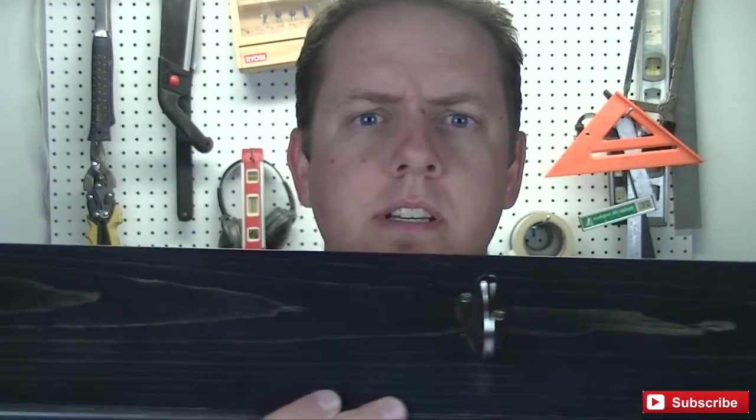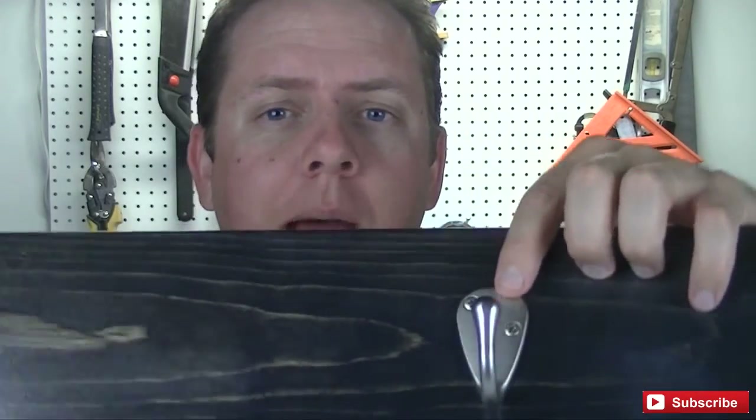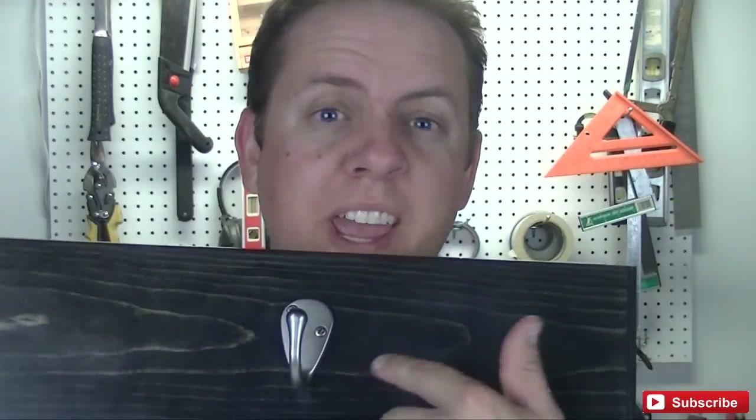The hooks are all mounted. Now what I'm going to do is take these hooks off again and drill a hole in the center of this board. That's going to be the hole I use to screw this to the wall. That way when I put the hooks back on, they will cover the hole and you won't see any screw holes or screw heads on the surface — keeps it clean and hidden.